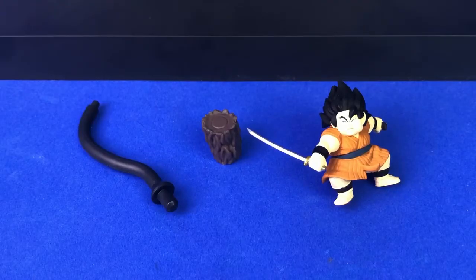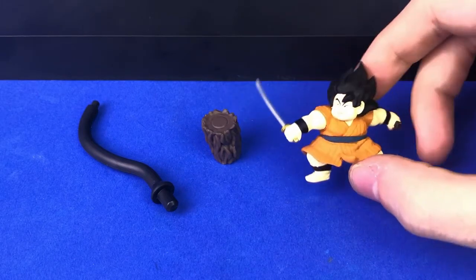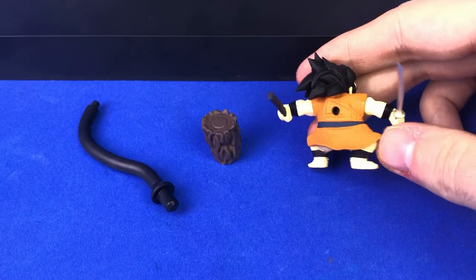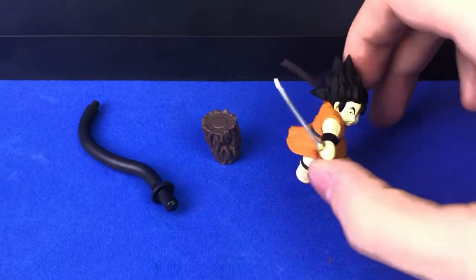Here are all the accessories for the in-scale Yajirobe figure. From left to right: the stand that affixes him to Vegeta's stand, the nub of Vegeta's tail, and the really nice little in-scale Yajirobe figure. On the back of Yajirobe there's a little port to affix him to the stand.